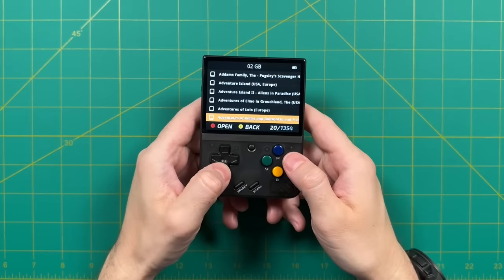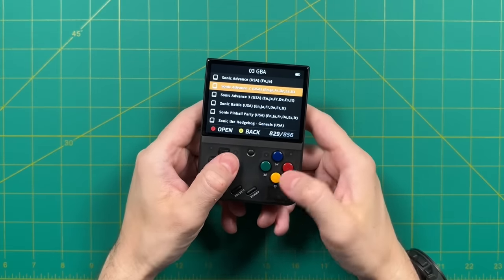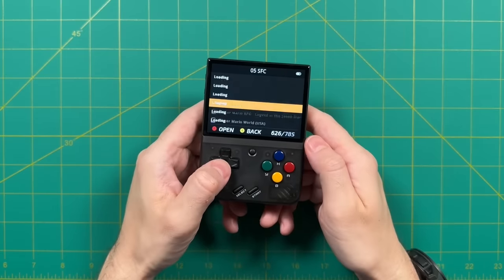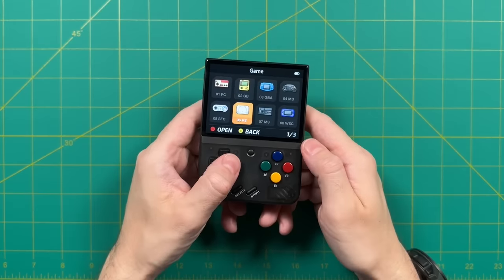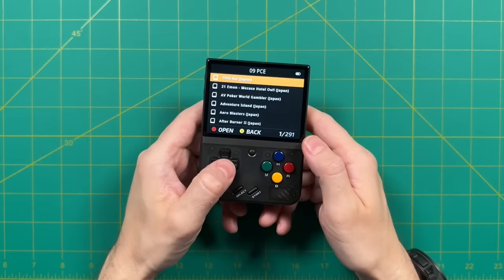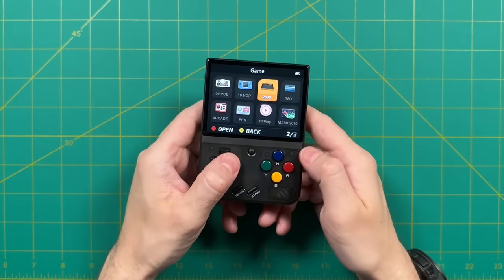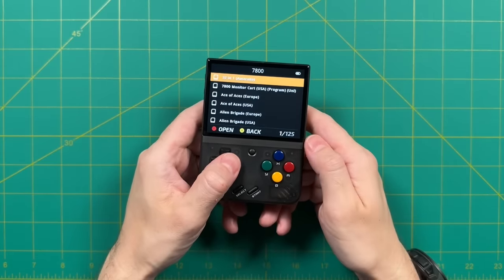One of the biggest advantages of getting the SD card that comes with the device is the fact that it comes preloaded with a bunch of games. I'm always an advocate for using your own ROM library, but with the exception of the NES games, almost every single one of these other collections is very comprehensive. You could potentially pull the games off this device using the USB reader that comes with it, and then use those same games for a different operating system — which is actually the topic of our next segment.